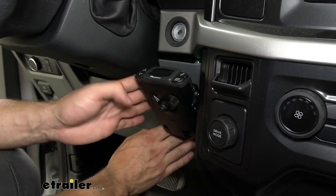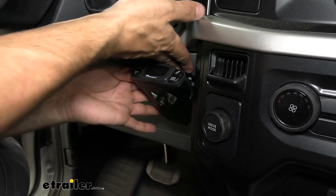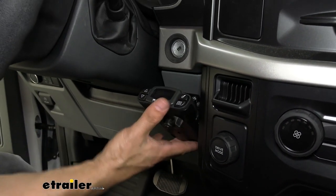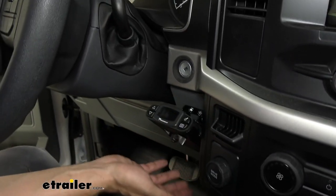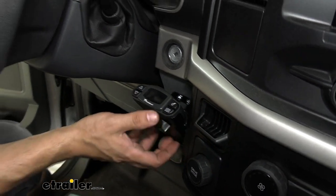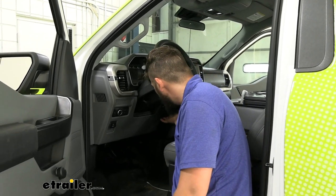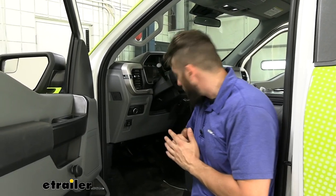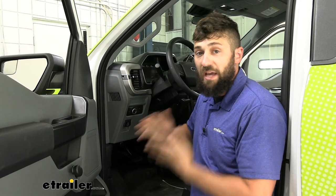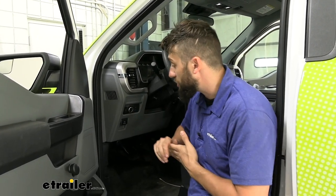Once that's done, pop the clips back in place. Now's a good time to make some adjustments to the angle of your brake controller — you want to be able to see it from the driver's seat, so just angle it down a little bit. Now that we've got our brake controller mounted up, we're ready to plug it into the vehicle.